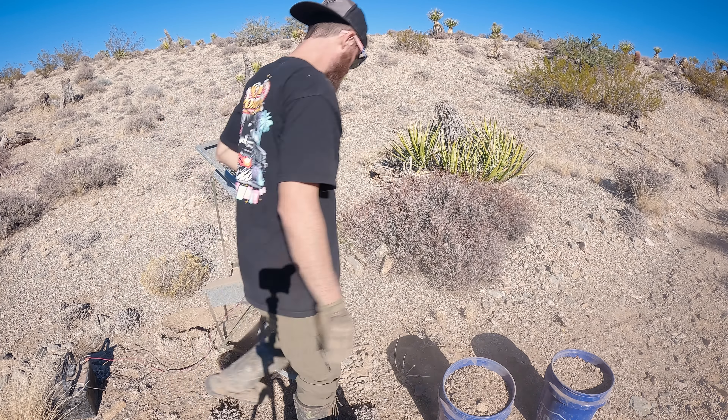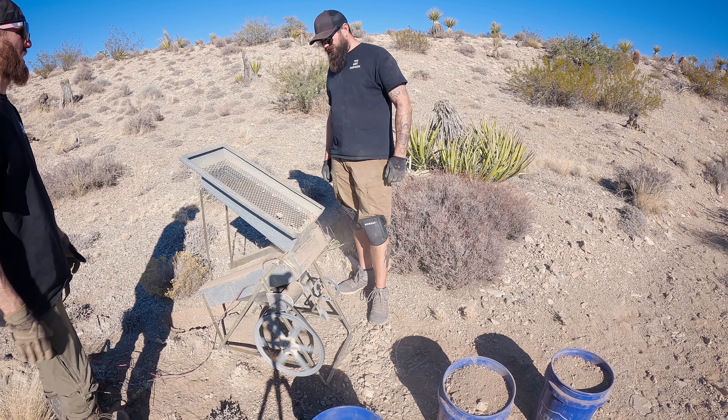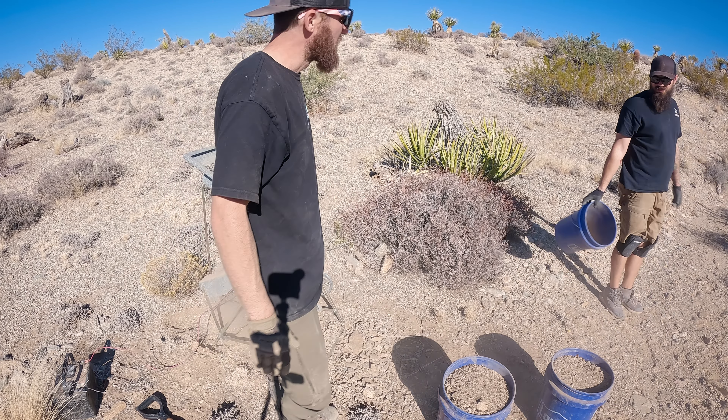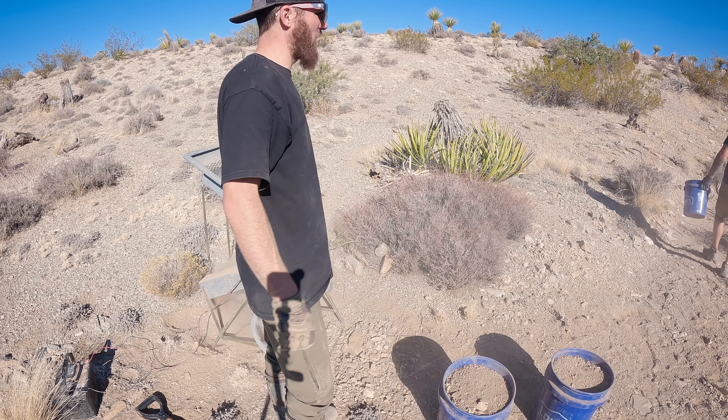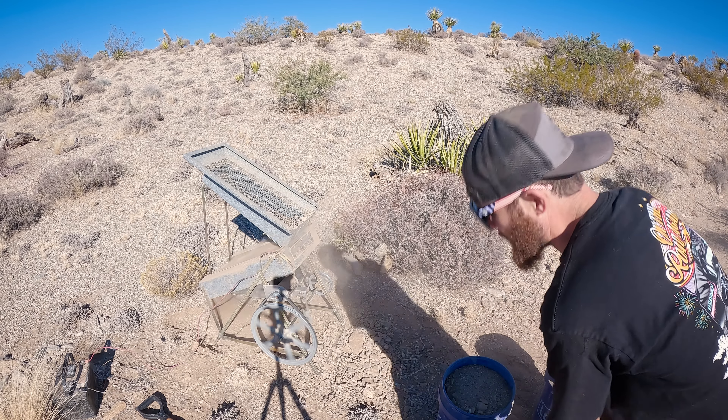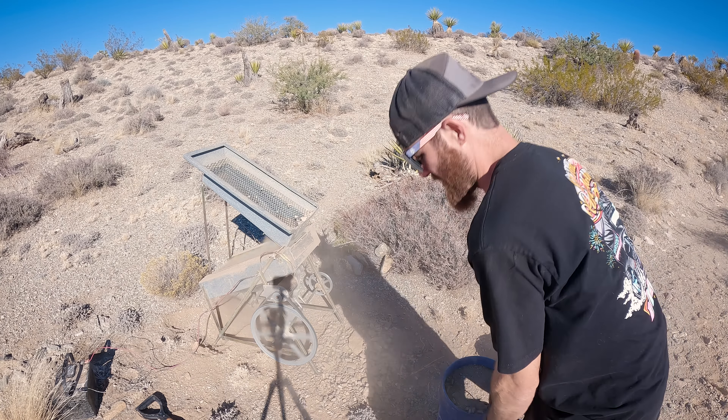All I'm really doing here now that I swept it up is just to see if anything big sticks out at me, more or less, because we still haven't found anything with the metal detector yet. I'm keeping track of how many buckets we go through — that way we can figure out how much we're running. We're obviously not going to run a full yard, but maybe half a yard today.